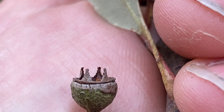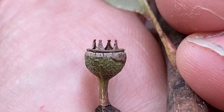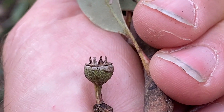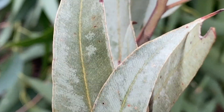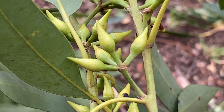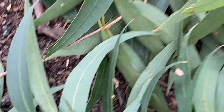They'll be well and truly spaced out - you can see they've got long pedestals. There's just one fruit left here, but that's typical resinifera: hemispherical fruit, exerted valves, the discolorous leaves, and then those buds with that long operculum on top.